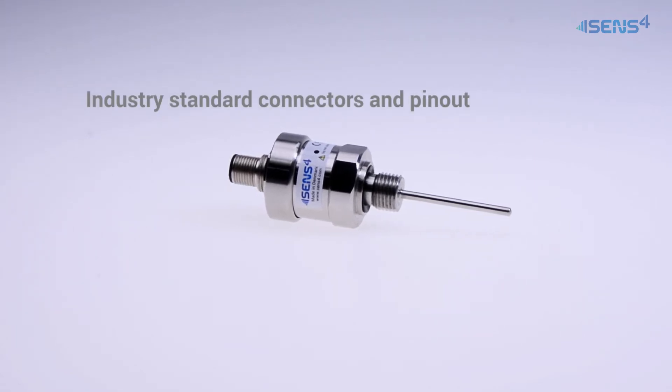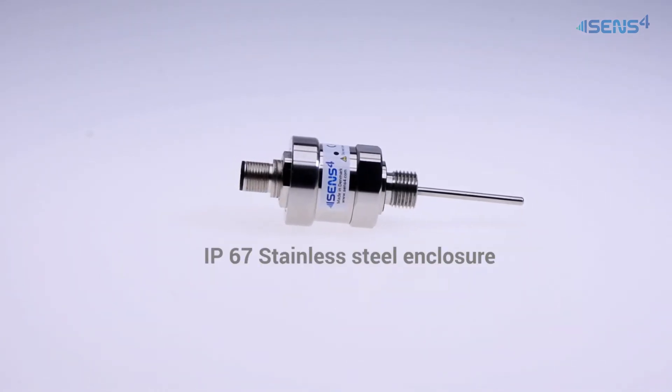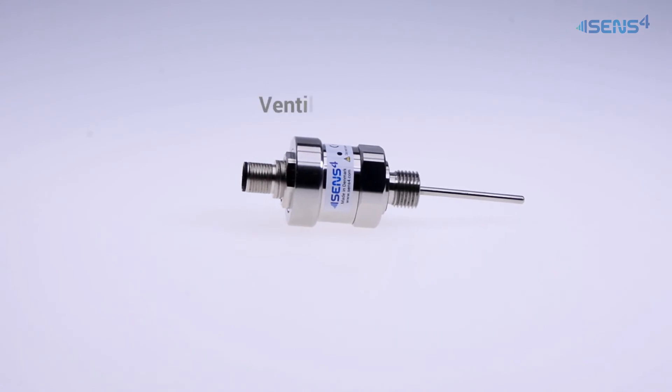It comes with industry standard connectors and pinout for easy system integration. We use high quality stainless steel 316 to build the product.